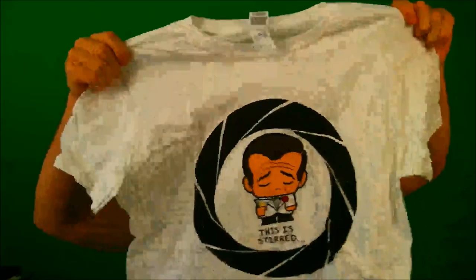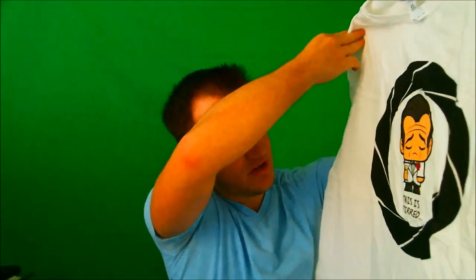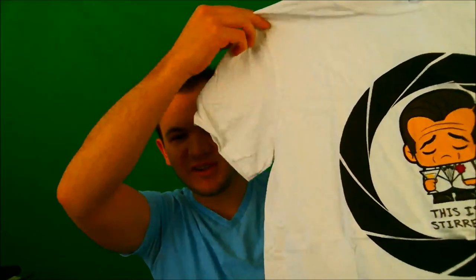Popped it open — this is what we see at first glance. It obviously is a shirt, that's what captures the eye, so I'm gonna go ahead and unbox that first. I am all about those shirts whenever I get a loot crate with a shirt in it. Looks like we got a little James Bond theme going on here — it says 'This is stirred,' because he likes his martinis shaken. I like it, that's a pretty funny shirt.